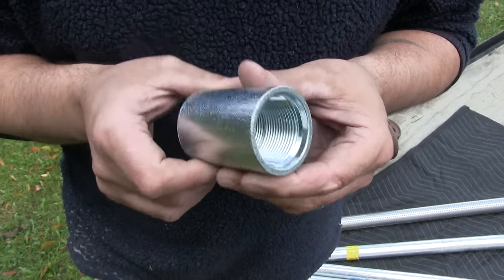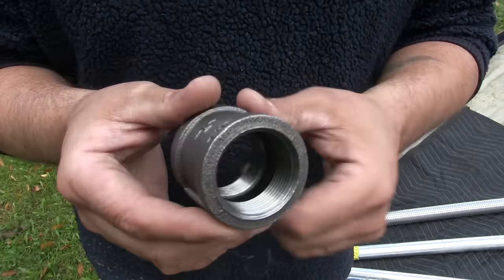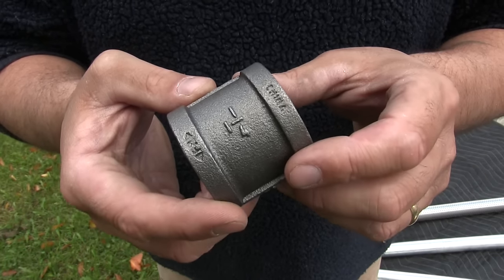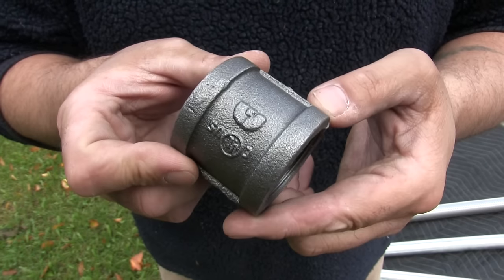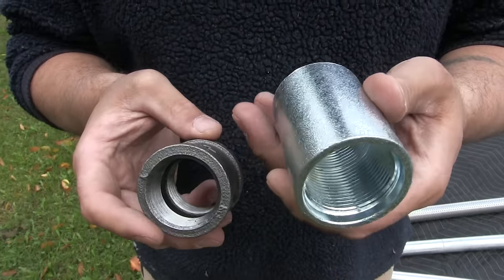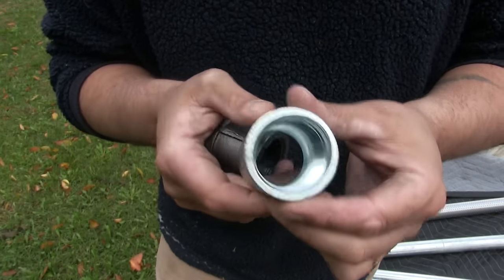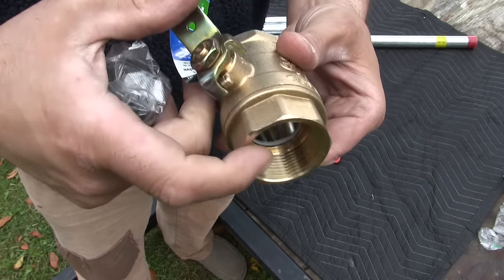A drive coupler is just a joint between two pipes. The only difference between a drive coupling and a regular pipe coupling is the drive coupling is made of steel, while the standard pipe coupling is made of cast iron. Cast iron is more likely to break and won't stand up to the abuse of being driven into the ground. Side by side, you'll notice the drive coupler has much longer threads. These are about $4 a piece, but the drive couplers run closer to $9 or $10 — but that's what you need.